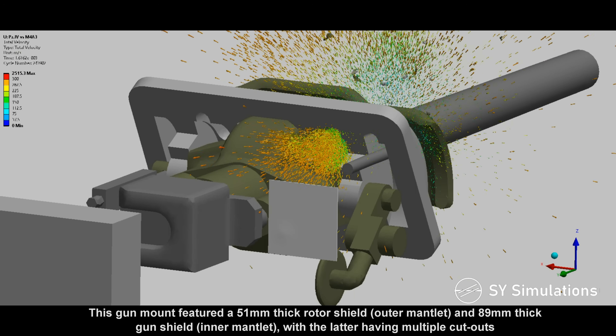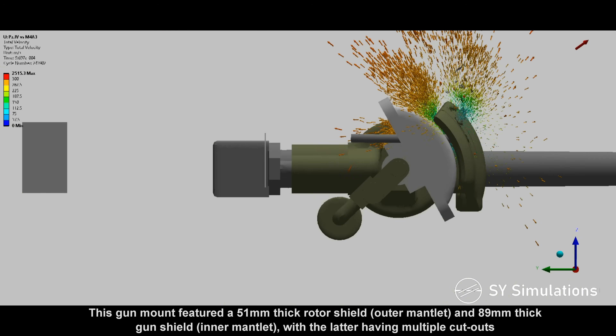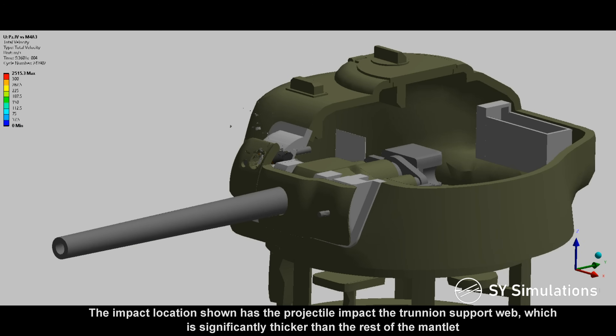This gun mount featured a 51mm-thick rotor shield and 89mm-thick gun shield, with the latter having multiple cutouts. The impact location shown has the projectile impact the trunnion support web, which is significantly thicker than the rest of the mantlet.